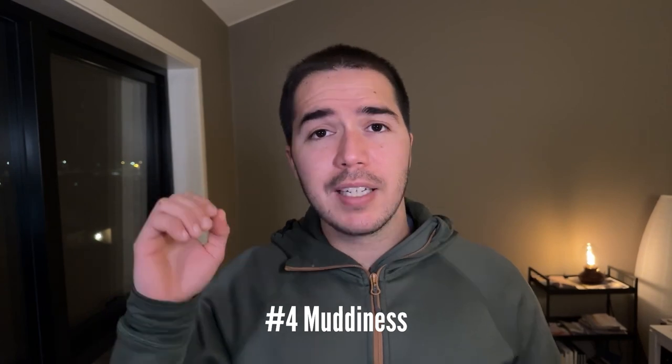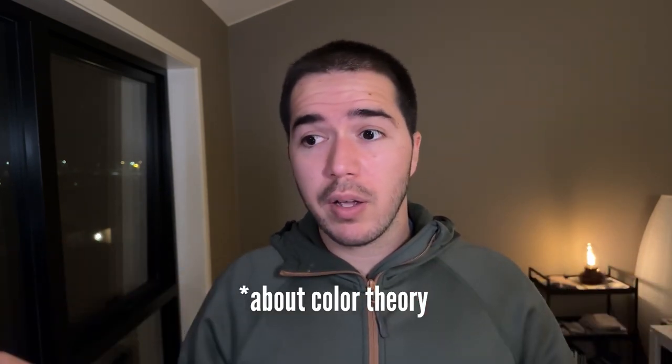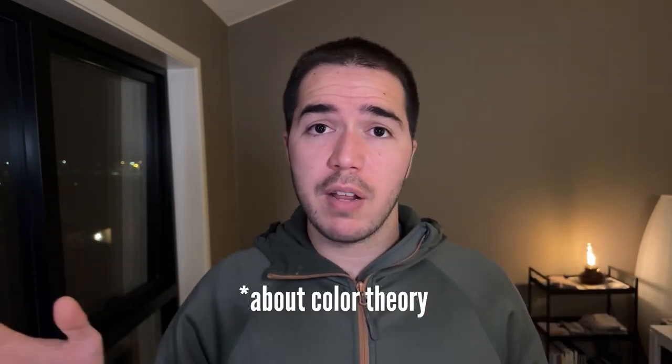Number four: muddiness. This actually has to do more with color theory than watercolors itself. If you study a little bit about color theory, you can prevent your colors from being muddy. Number five: color mixing. This is a bit related to muddiness. It's not really your fault — it's just a matter of not knowing yet, and it'll go away very quickly if you watch any video about color theory 101. Easy fix.